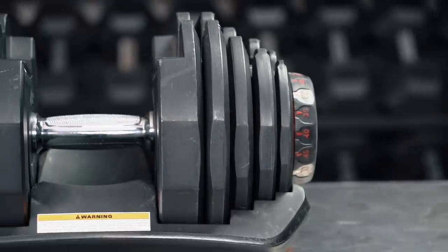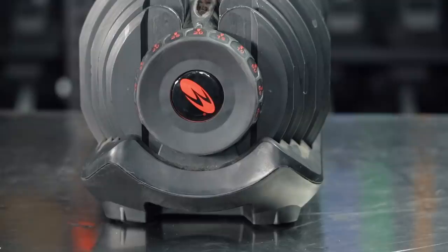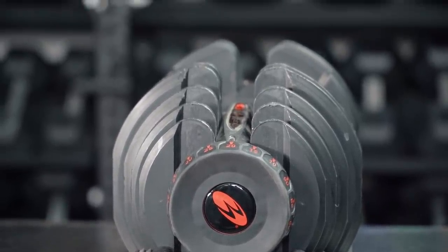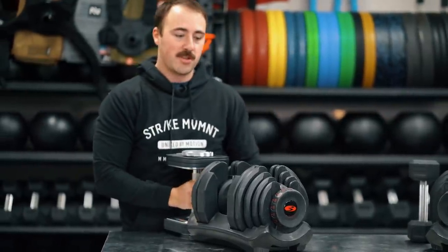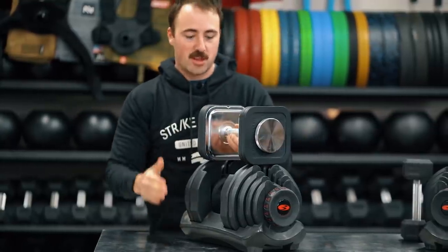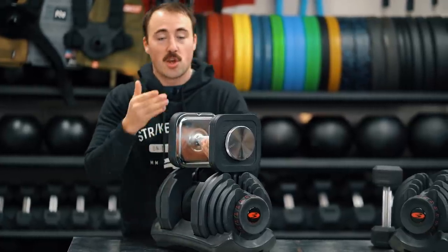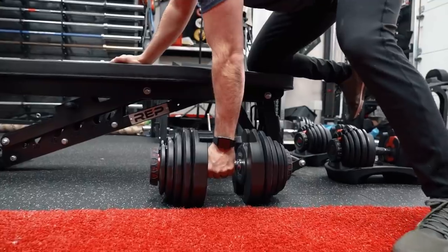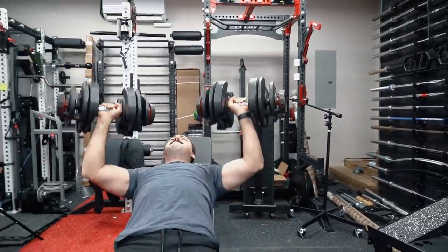In the same lane, the width and girth of this bad boy is big. Compared to an Iron Master dumbbell at the same weight, the Bowflex is much wider — the Iron Master would be more compact both lengthwise and widthwise. That's going to play into effect when you're doing rows and presses because it's going to reduce your range of motion. Just be aware, it's going to be a big boy.